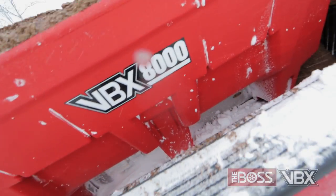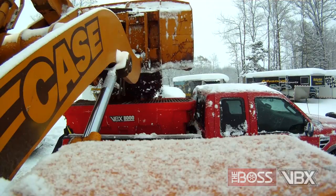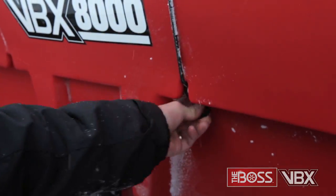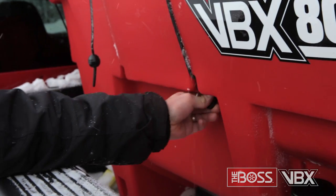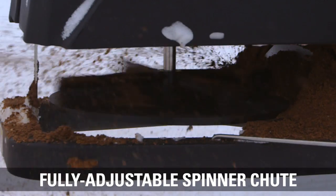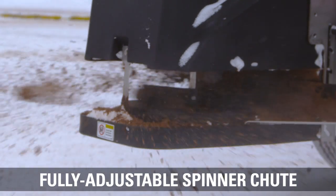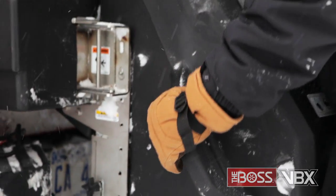Our tough, corrosion-resistant poly hopper is equipped with ample material-carrying capacity, making the VBX the largest capacity spreader that The Boss has ever made. Outfitted with a fully adjustable spinner chute found at the back of the spreader, it can be raised or lowered with ease.